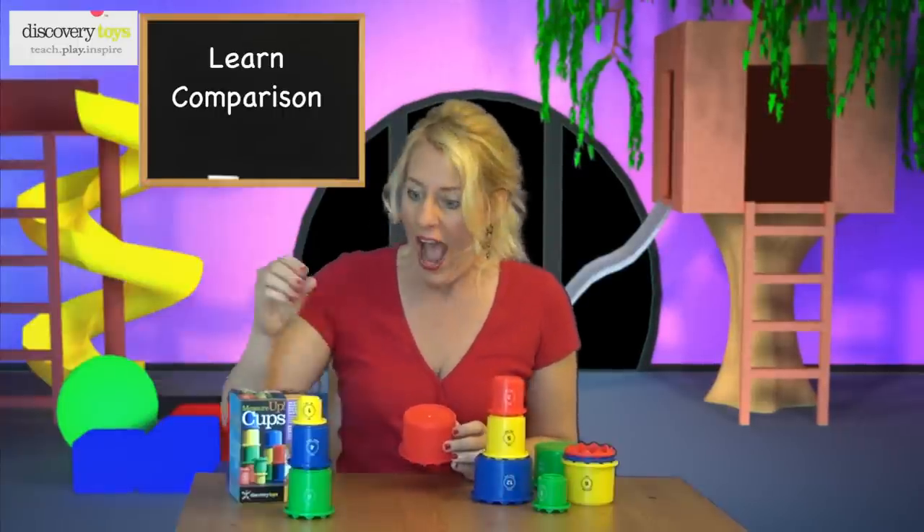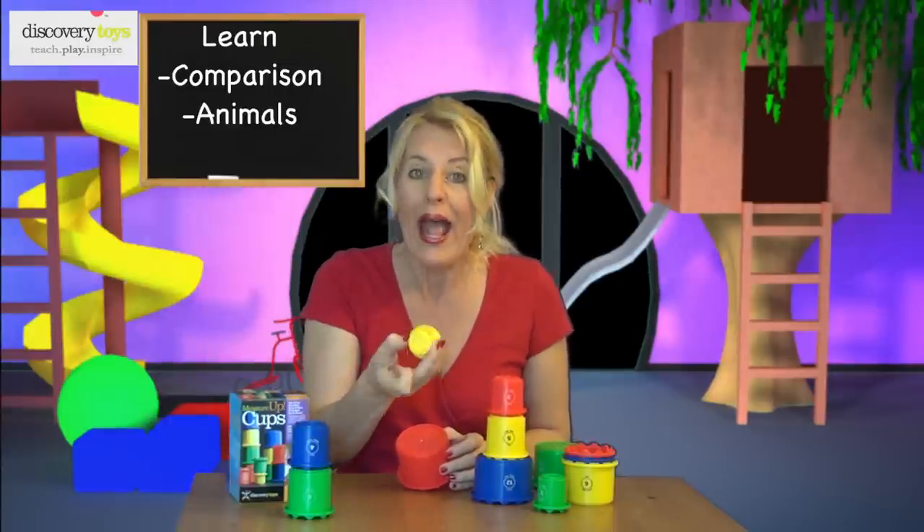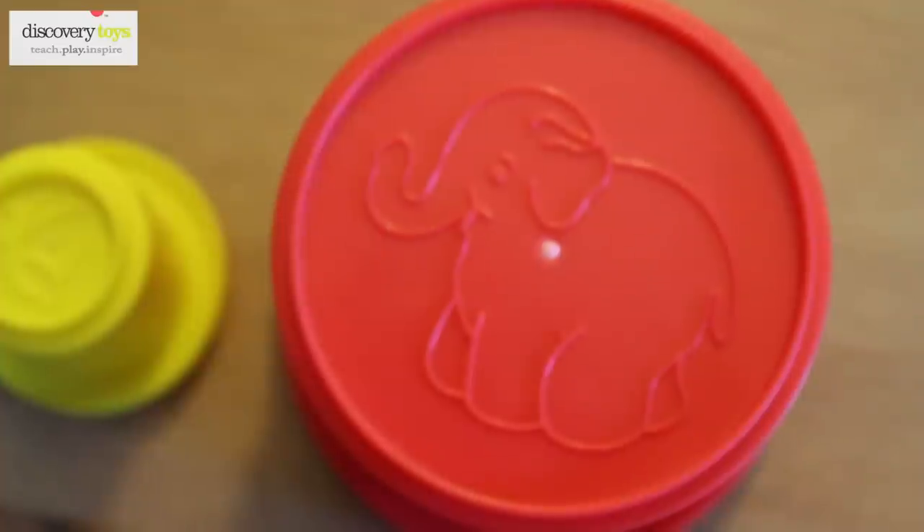There's a special surprise on the bottom of each cup — an animal. And the bigger the cup, the bigger the animal. On the 1 cup, a butterfly. And on the 11 cup, an elephant.